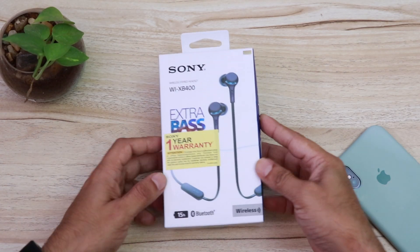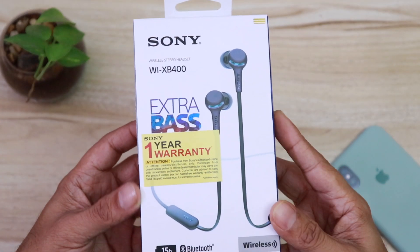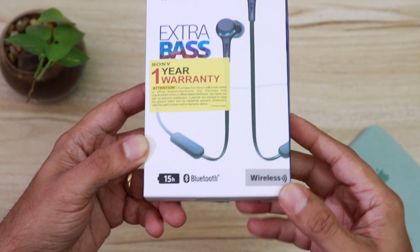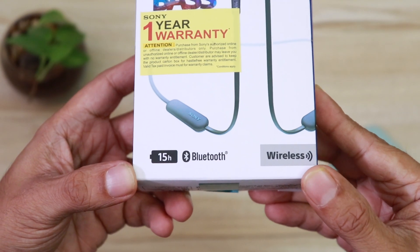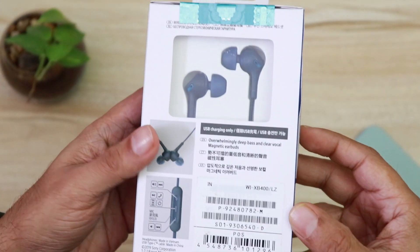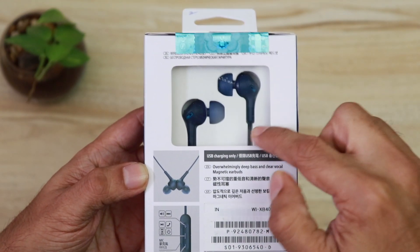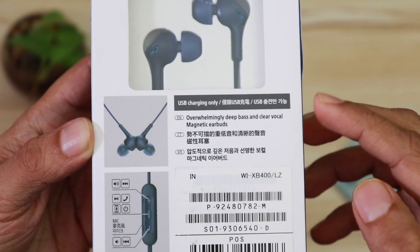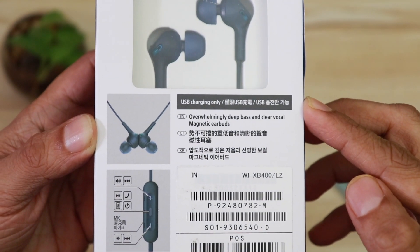Here is the retail packaging of the Sony XB400s. 'Extra bass' is written in front. This is the blue color as the picture shows. At the bottom left you can see '15 hours battery life' and 'Bluetooth wireless' written on the right. On the back, you can actually see the earphones through the transparent packing. It says 'overwhelming deep bass and clear vocals' and 'magnetic earbuds'.